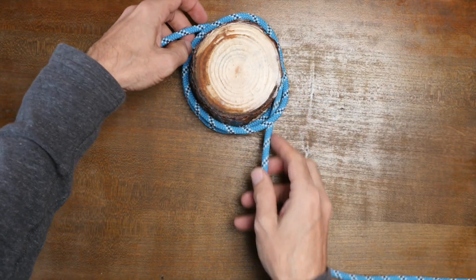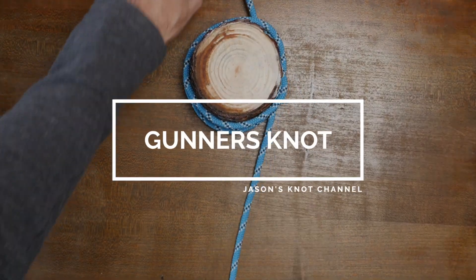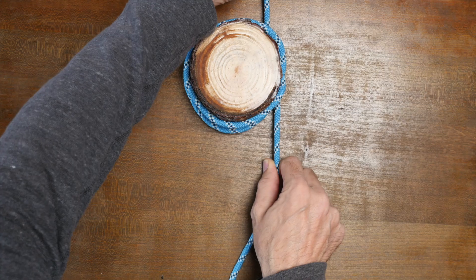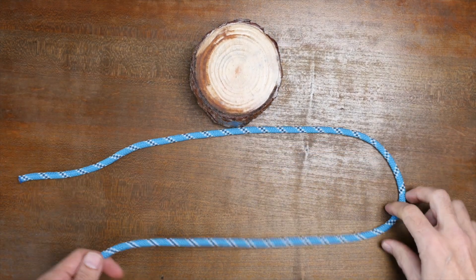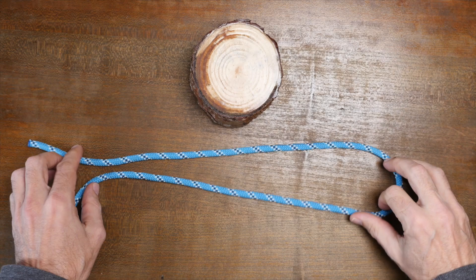Hey everyone, Jason here. Welcome to my knot channel. In this video we're gonna look at the gunner's knot. The gunner's knot is a strong knot and it is considered one of the most effective binding knots, which is often used as a hitch knot.